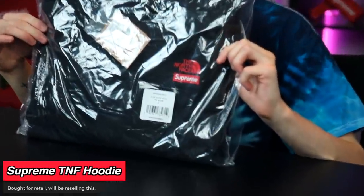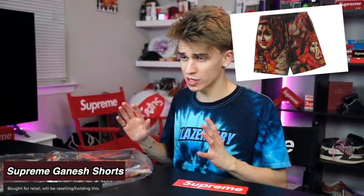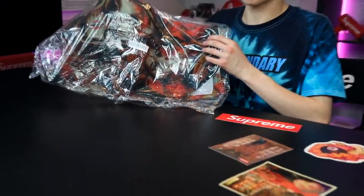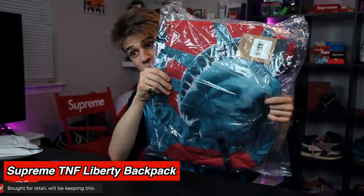Unfortunately I can't pull this item out of the bag — it's a Supreme North Face collaboration. I got it in a size small to resell. It's the Statue hoodie. A ton of stickers in this package. The Navy New York patch beanie I'm definitely gonna keep. The Ganesh waffle shorts — shorts go for a lot over time depending on what they are. This print in particular was only printed on two different items, so I think we should see some pretty good return if you bought this and are keeping it brand new for the next year or two.